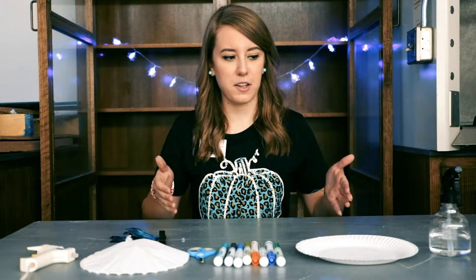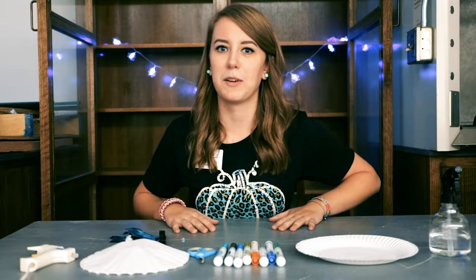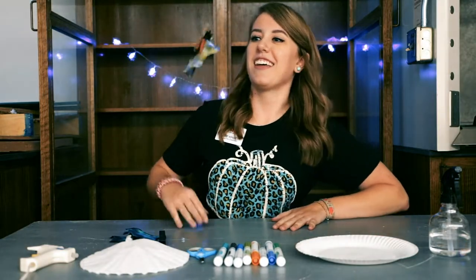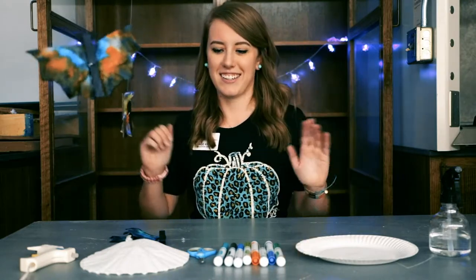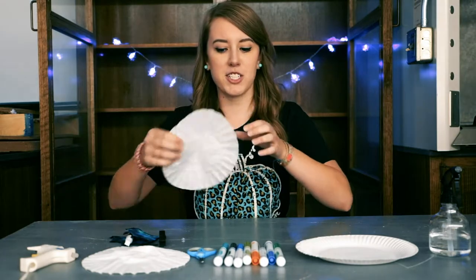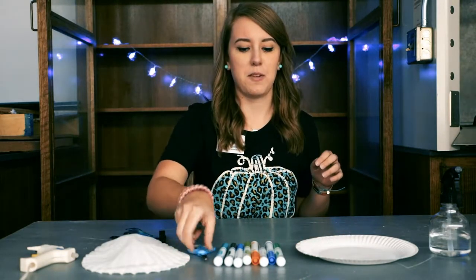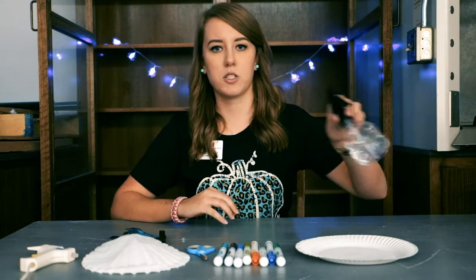We are going to be making these spooky bats. So what you'll need is coffee filters, scissors, markers, a paper plate, and a squirt bottle.